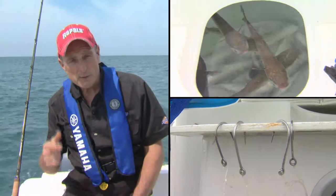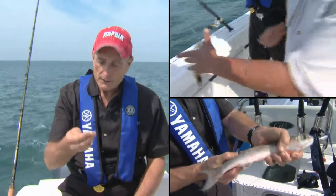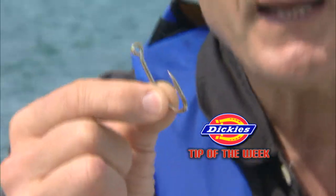What we did was switch from using rappelas that we were trolling with, and we started slowing down and put a live mullet on, where we hooked the mullet on a single hook just like this. It's not quite a circle hook, but you can see that it's a short shank, very heavy hook.